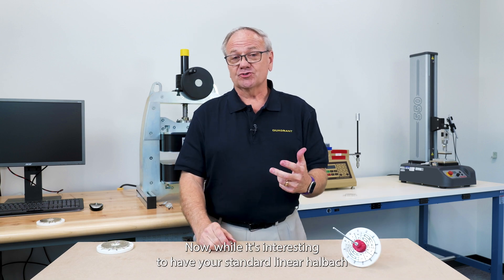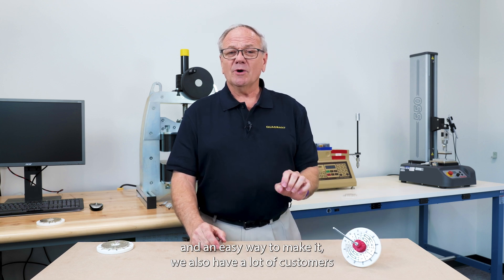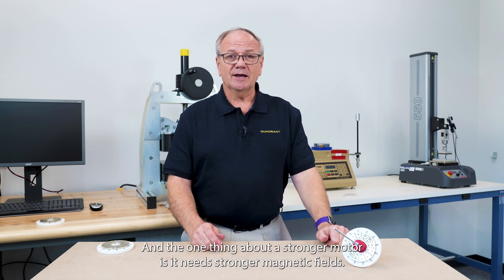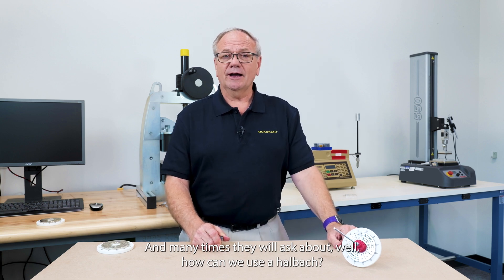Now, while it's interesting to have your standard linear Halbach array and an easy way to make it, we also have a lot of customers that contact us about making stronger motors. And the one thing about a stronger motor is it needs stronger magnetic fields. Many times they will ask, well, how can we use a Halbach array?